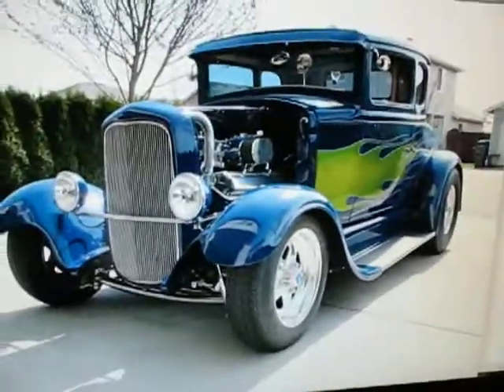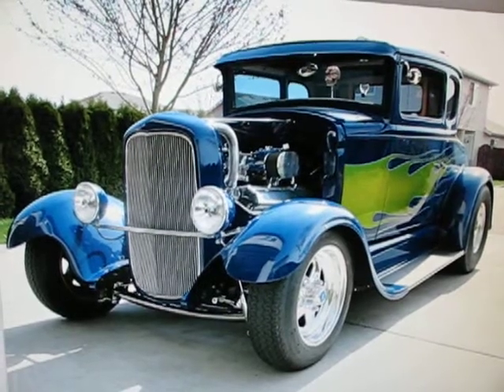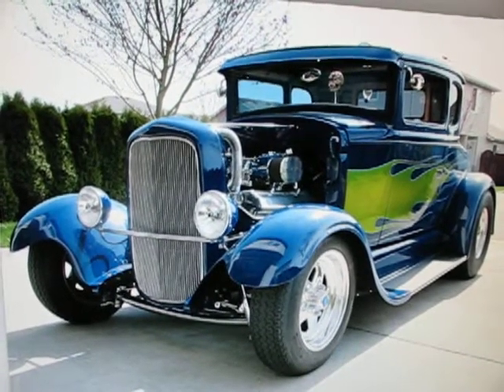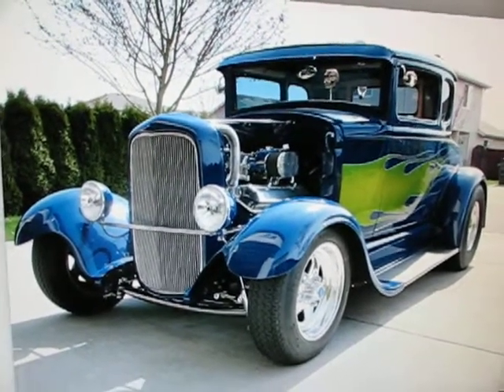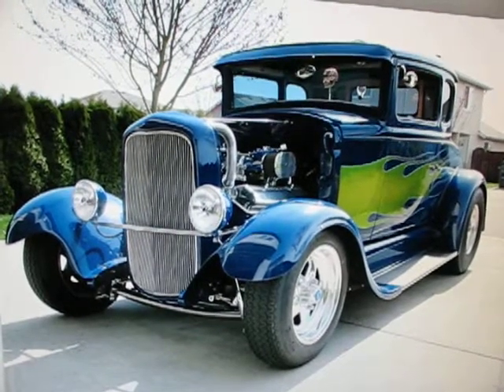They're candy colors. We didn't get the car done, so it didn't even get to attempt. But that's the Model A.